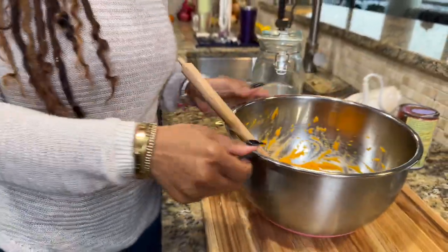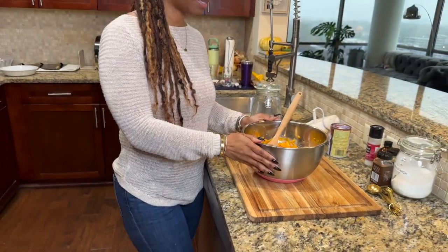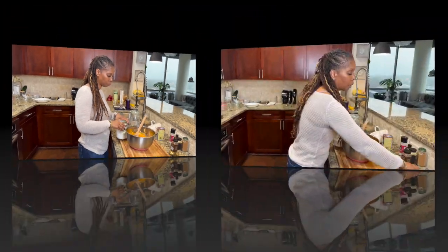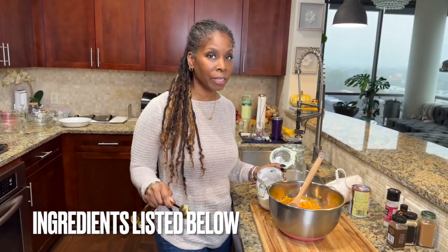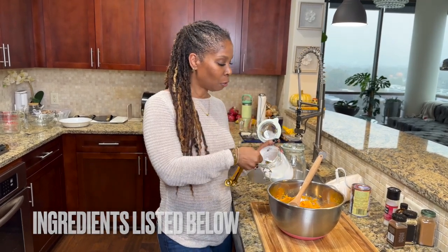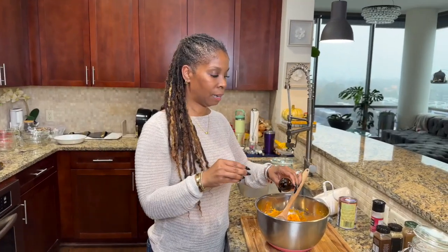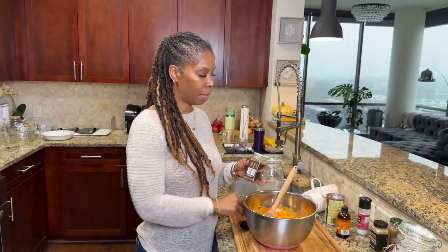Now to this we're going to add a couple tablespoons of cornstarch. Don't worry guys, I will have all the ingredients listed below. Then we're adding vanilla and some nutmeg.